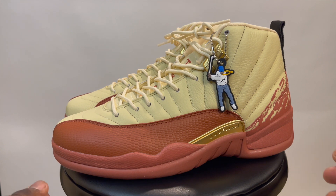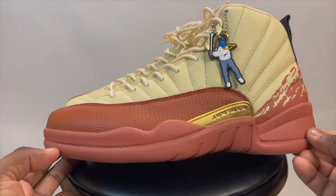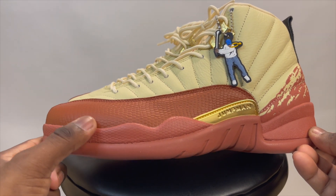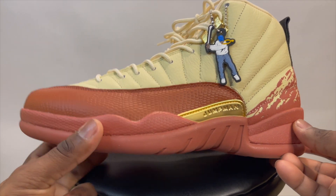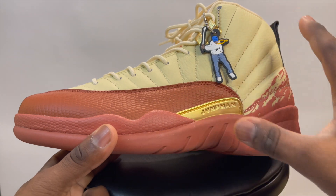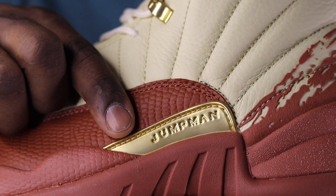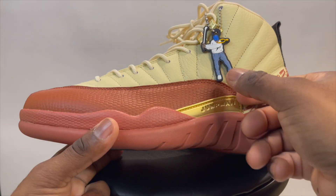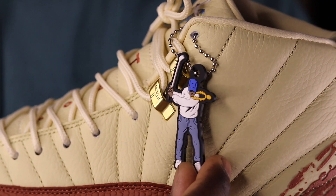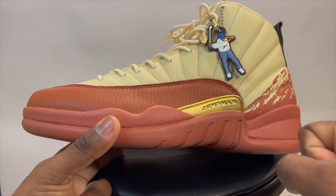Jumping right into the shoe — this shoe is super dope, it's definitely different. It's got some earth tones, kind of a clay color on the mudguard, and then a sandy type of color that's almost like a deep sail or muslin. I like the gold right there — it looks pretty good. There's a little hang tag with a guy swinging a golf club, which is probably where the gold came from.